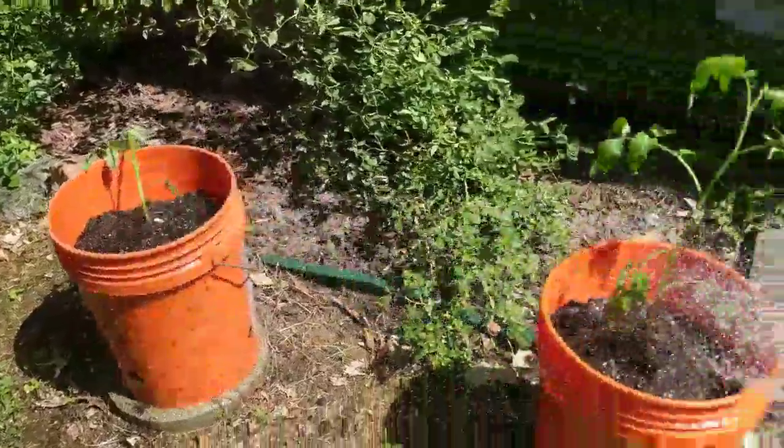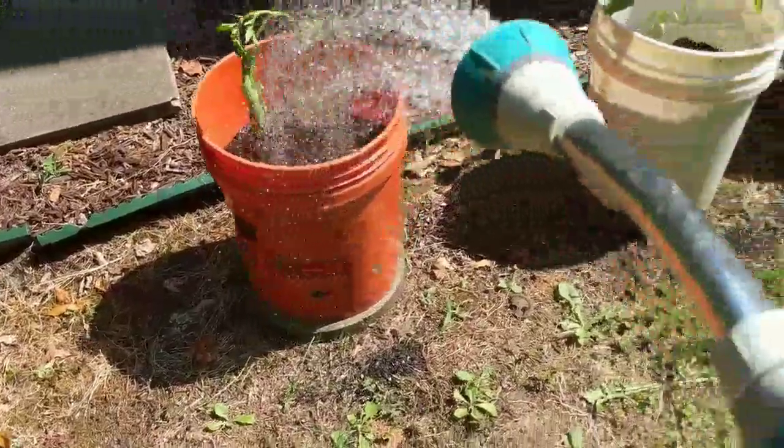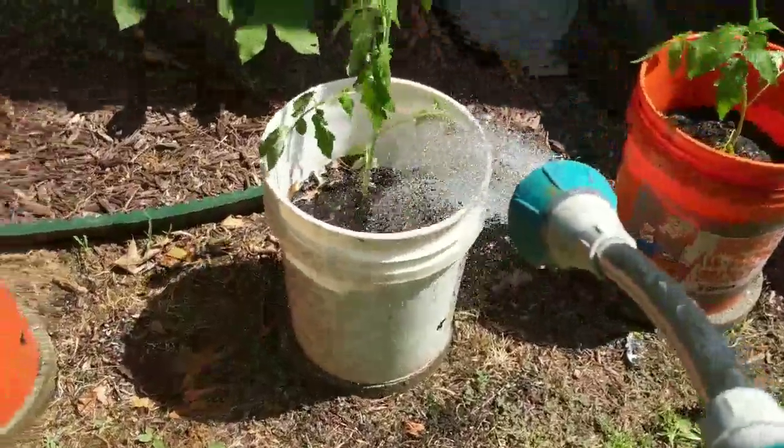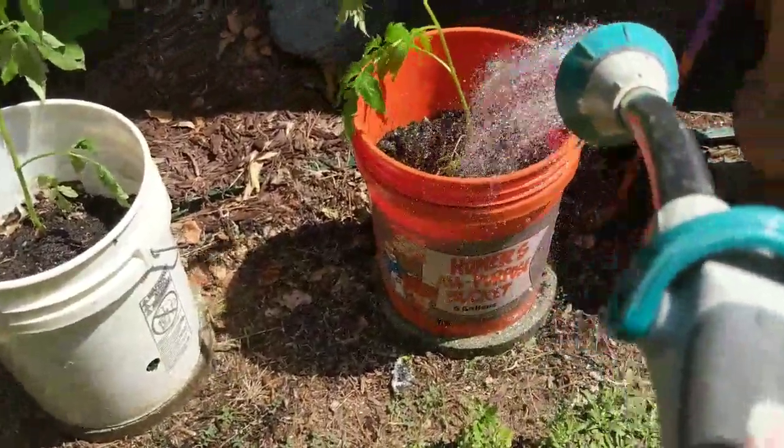These are my Home Depot buckets. My husband drilled holes in them for me. Hey, Homer — get off me! Stinking bug.